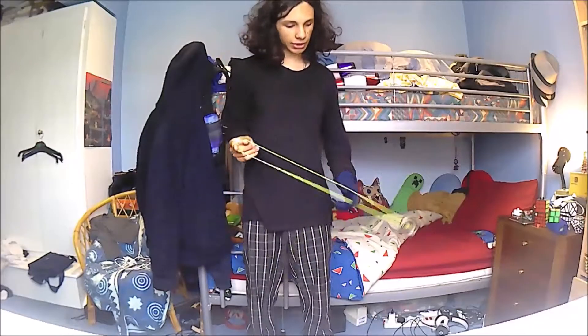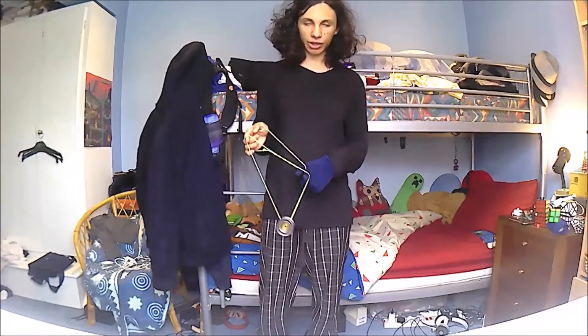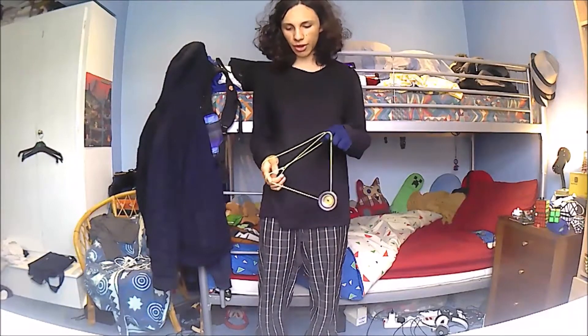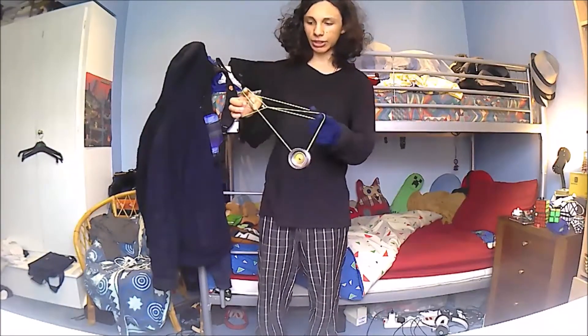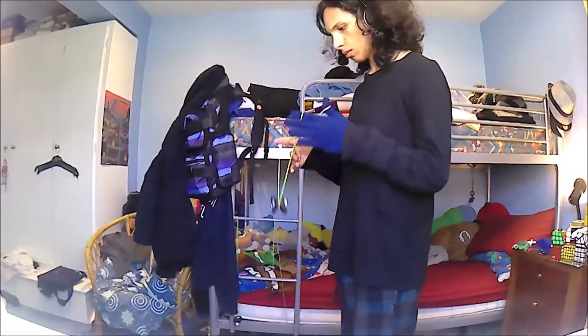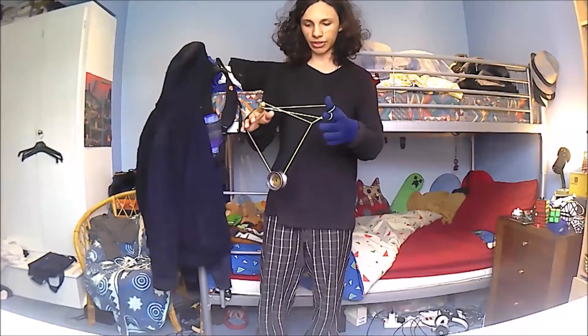So once you've got yourself there, you're going to do one orbit around your left-hand finger, and then you're going to roll the yoyo up to the right-hand side and onto this middle string on the right-hand side of the kink. So it should pass off this front loop onto that middle loop.